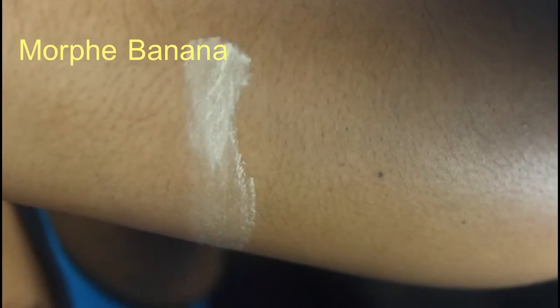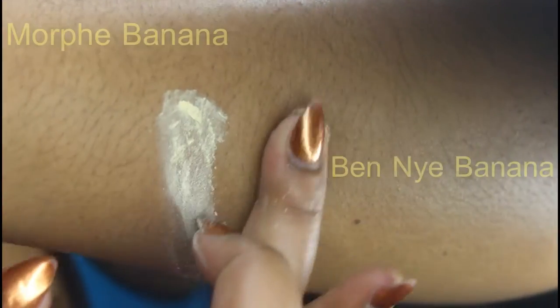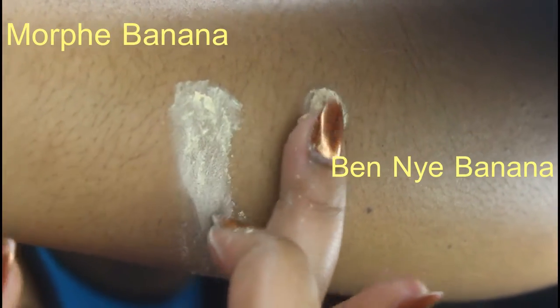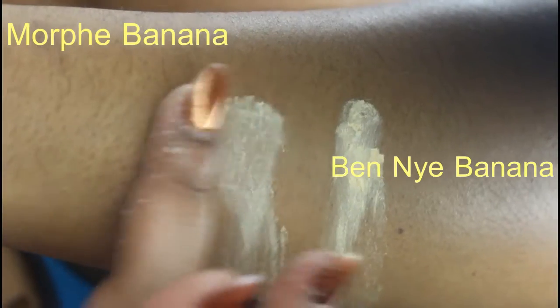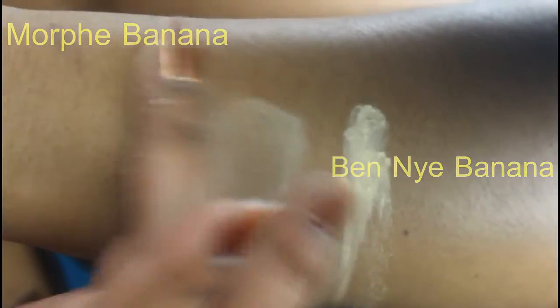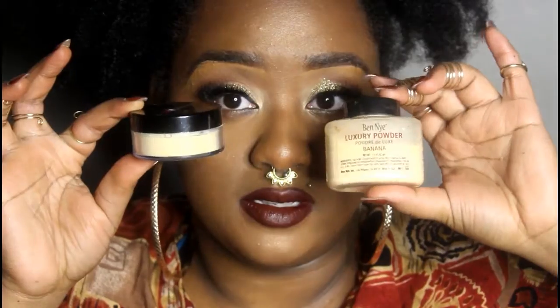The setting spray should take down the cakeyness — I'm not going to say it completely gets rid of it, but it should help. I feel like this powder is a dead-on dupe for the BENII powder. You get 10 grams with this, and with the BENII powder you get 1.5 ounces, which is 42 grams.